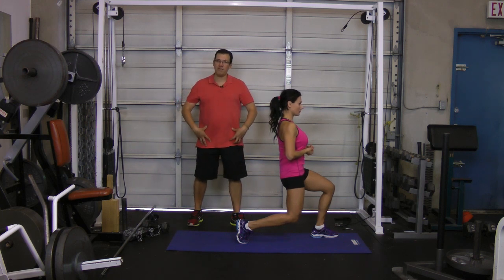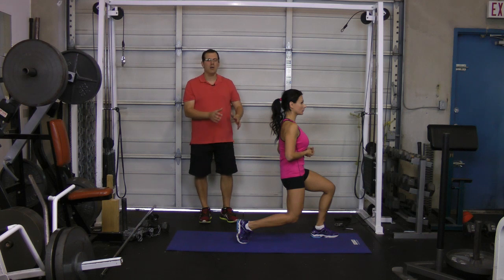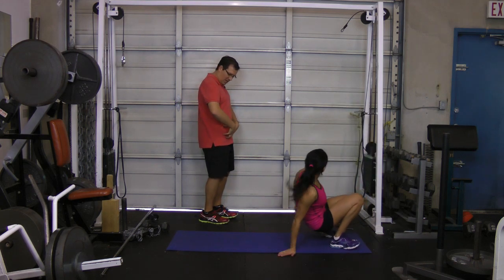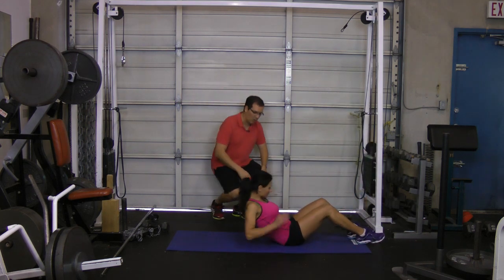So we've loosened up those hip flexors, and then the next thing we're going to do is move into the second exercise, which Orsi will demonstrate. Loosening up those hip flexors will help bring the pelvis back, which is what we want.